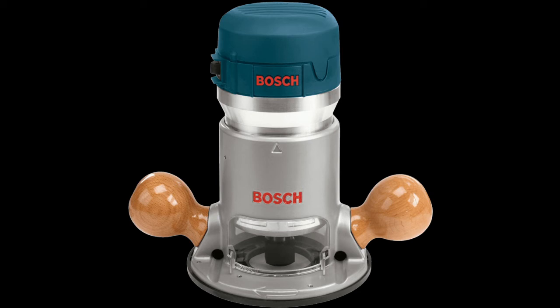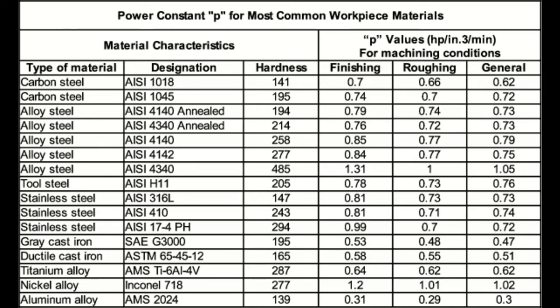The 70 mil deep cut had a material removal rate of about 0.7 cubic inches per minute. According to this table, that translates to a usage of about 0.2 horsepower. If I were to mill steel with the same cut, it would require about 0.7 horsepower.